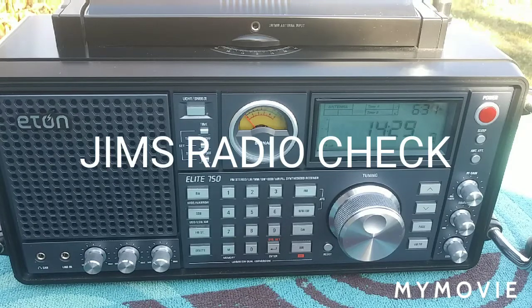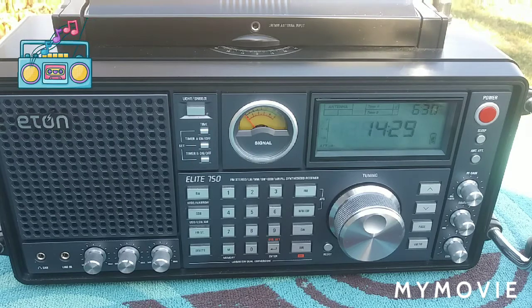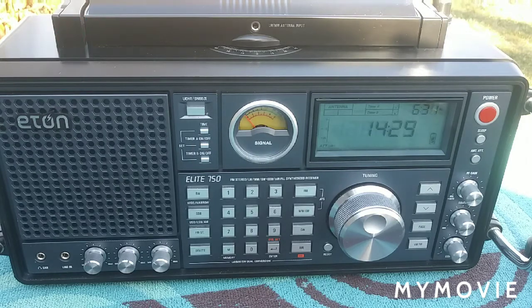Welcome to another Jim's Radio Check. Today I want to talk about the battery usage on the E10 Elite 750. As you know, batteries can be brutally expensive. If you get two D-sized Energizers or Duracells, you're talking probably six bucks for two batteries.